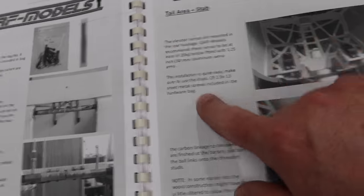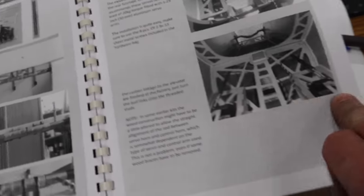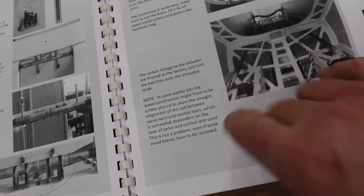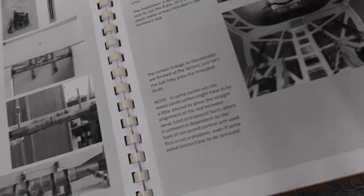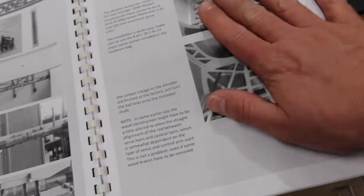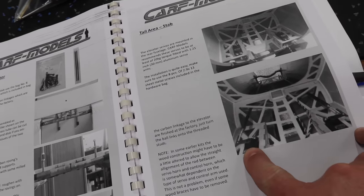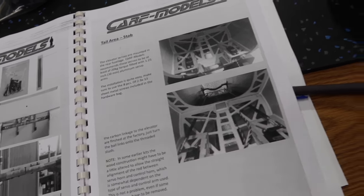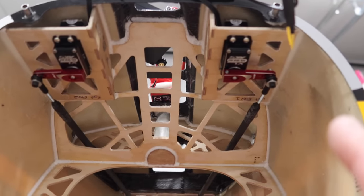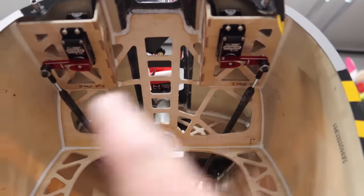The CARF manual lays it out pretty nicely — you need a 1.25-inch 30-millimeter aluminum servo arm. The setup for the servos is pretty straightforward. The carbon rods already come set up, so it's nice and simple. Hardware is all packaged together in one bag, and the manual is great for the CARF models as usual. Once we get those servos burned in, we'll get them installed in the airframe. Elevators have been installed using the heavy-duty MKS servo arms — both the 30-millimeter, 1.25-inch arms.